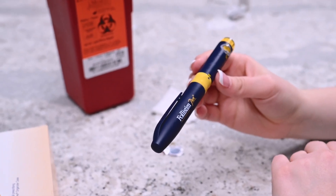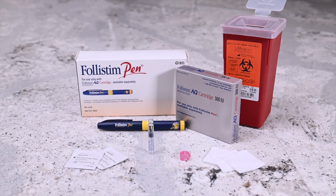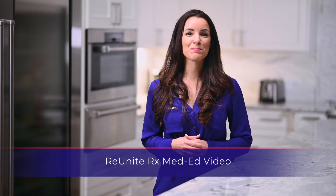Do not freeze. Once opened, a cartridge is good for 28 days. Do not freeze. Thank you for watching our med-ed video.